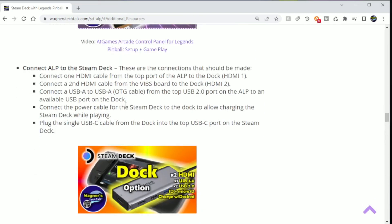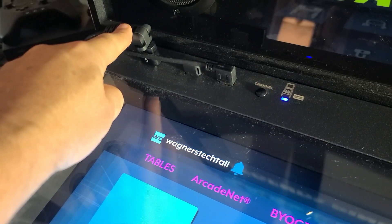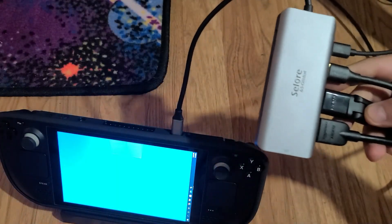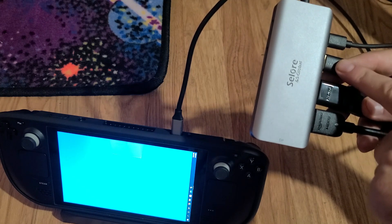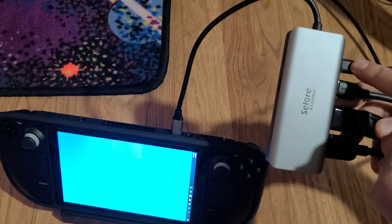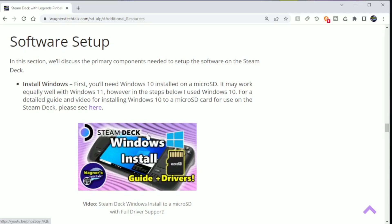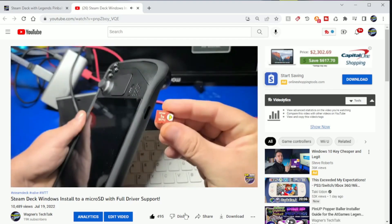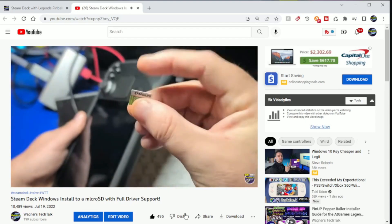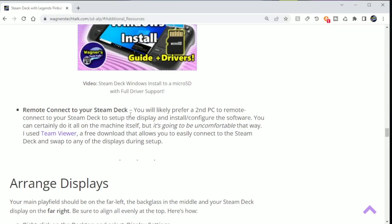At the top panel of ALP, we have the USB 2.0 OTG connection and the HDMI connection for the main play field. On the dock, the HDMI connection for the play field plugs in here, and the HDMI for the back glass, or VIBS, here. This is the OTG connection, the Steam Deck power adapter, and only a single USB-C connection to the Steam Deck. I already have a full guide which will assist you in installing Windows to a micro SD card. Using this method, you can easily shut down Windows, remove the card, and return back to SteamOS. You'll want to pick up a U3 A2 card for the best performance. Everything you'll see in this video is running Windows from a single micro SD card, and not the built-in SSD.